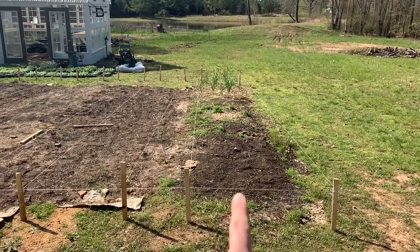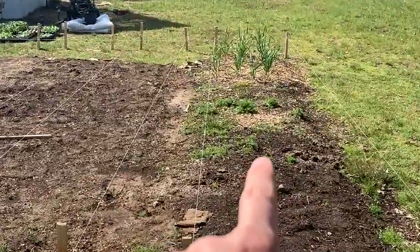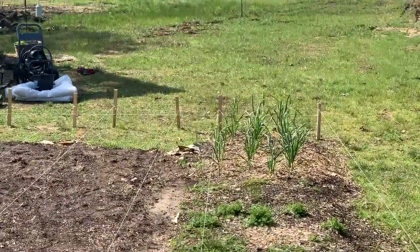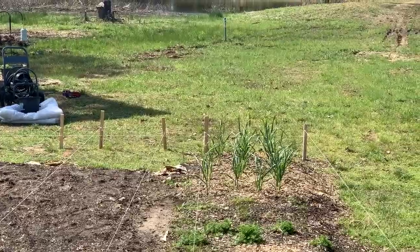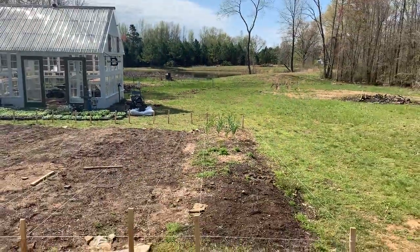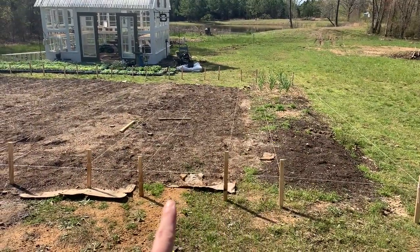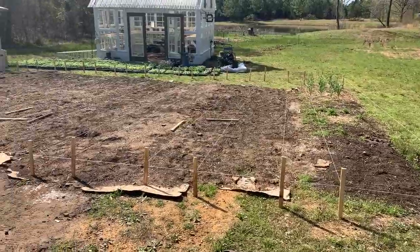Just to make that a little easier - over here on this first bed, it's actually 45 inches only because I already have garlic planted down there. You can see that garlic and I can't pull that up for quite some time, so this is just going to be a 45-inch bed, and then we pick back up with an 18-inch walkway here and a 30-inch bed, and then we just go all the way down.